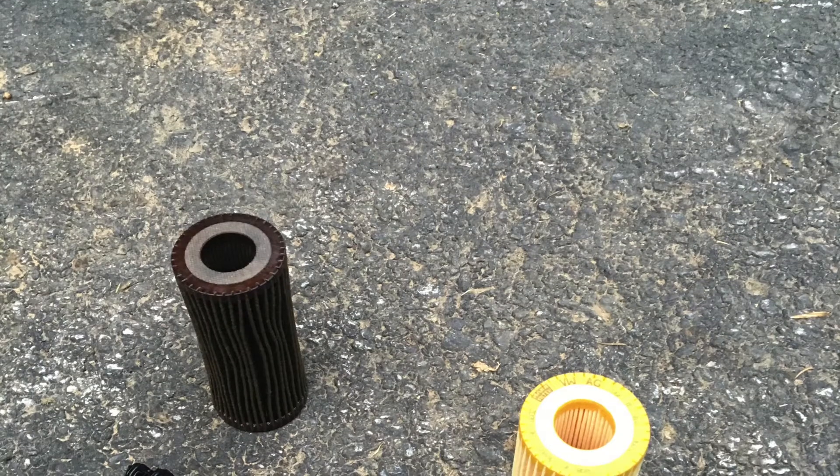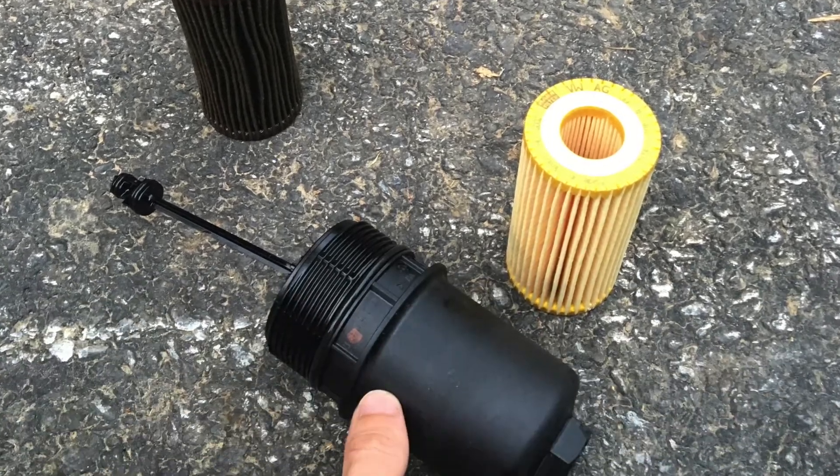It was pretty straightforward and simple. It's different than what I expected but it works. It wasn't too complicated once you could actually find the part. I went to the Volkswagen certified dealership to get the part. The part is shown — it's the obvious yellow filter, the clean one. The other one's the dirty one that I replaced.